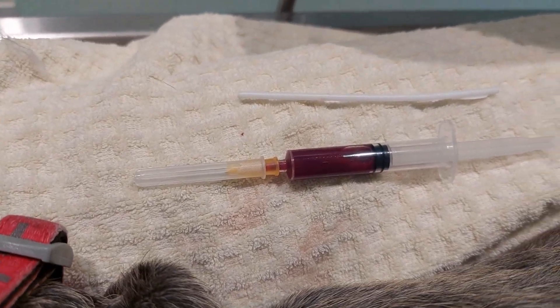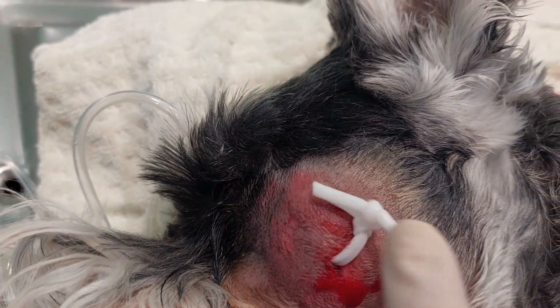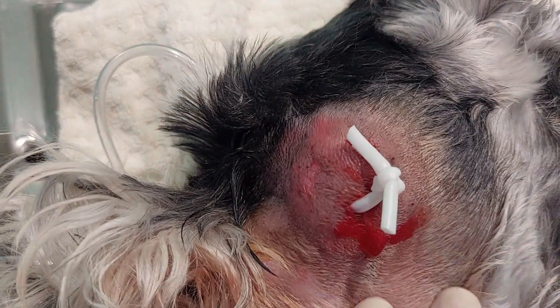So we lanced it and put in a drain — just a little silicon drain, as you can see here — and they can move it side to side to keep those holes open.